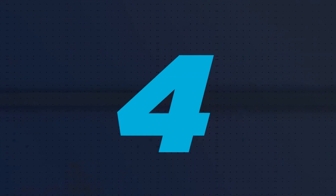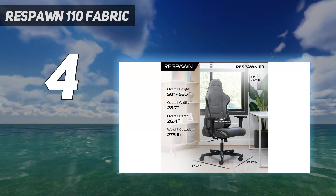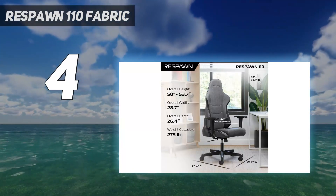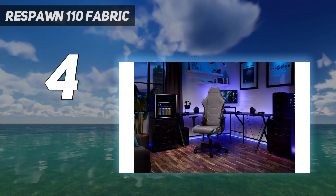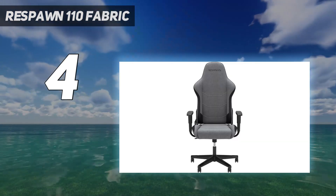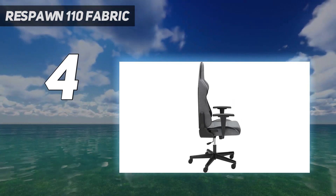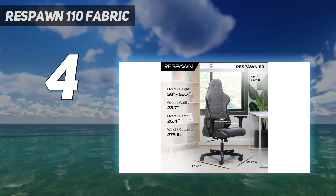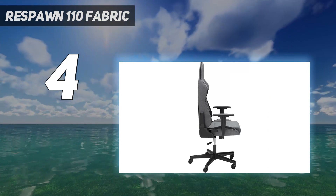Coming at number 4: Respawn 110 Fabric. A good chunk of gaming chairs feature PU leather, but if you're gaming in shorts or a tank top, it doesn't always feel great on the skin, especially when the inevitable sweat starts to happen. To avoid that sticky situation, you can snag a fabric option, like the Respawn 110, while still staying on budget. You'll welcome this racing-style chair's soft, breathable, and surprisingly durable material that's ready for even your longest gaming sessions.